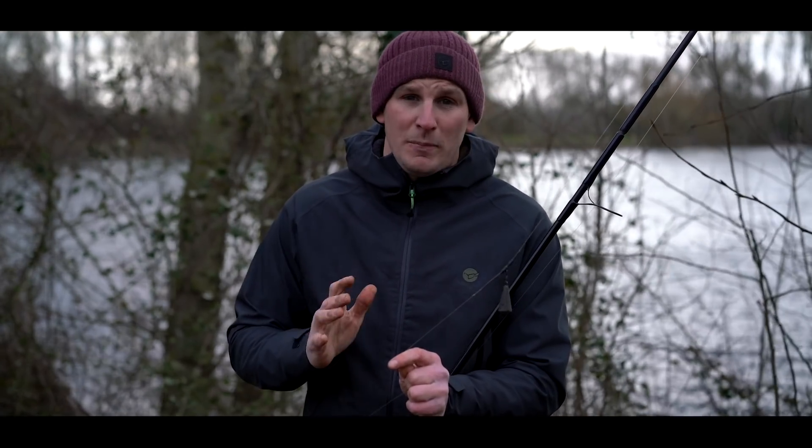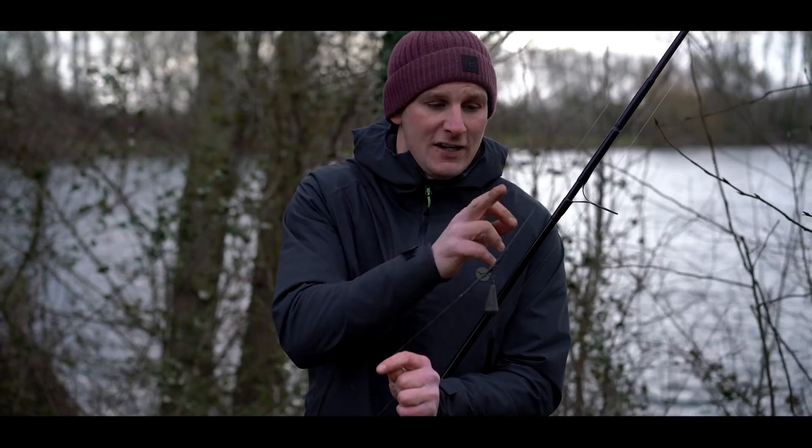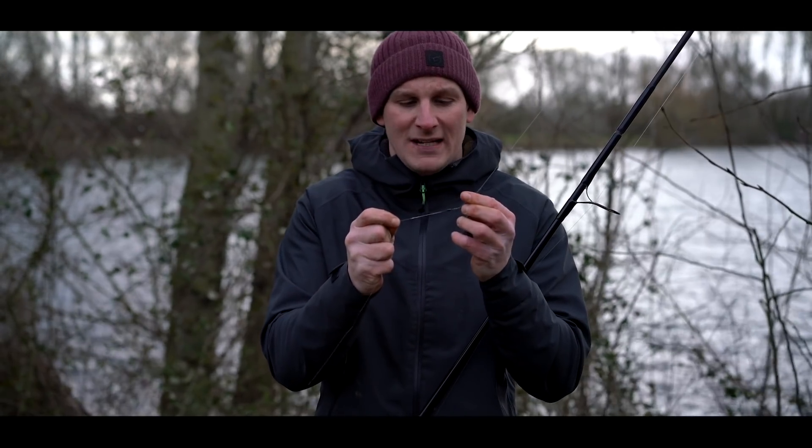Lead setup for zigs — it couldn't be any simpler. There's no leadcore, no tubing, no leaders. It is literally direct mainline straight through to your swivel. I've got a tail rubber, a lead clip, and a quick-change swivel, just so when I'm changing my depth, it's a lot easier.